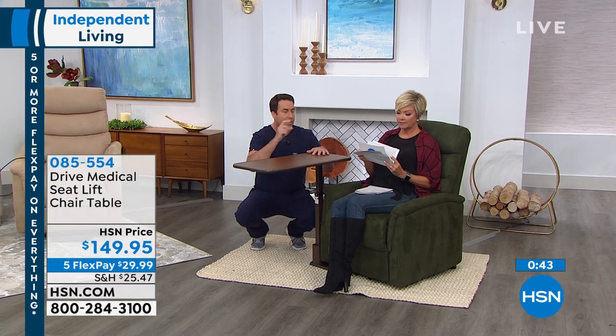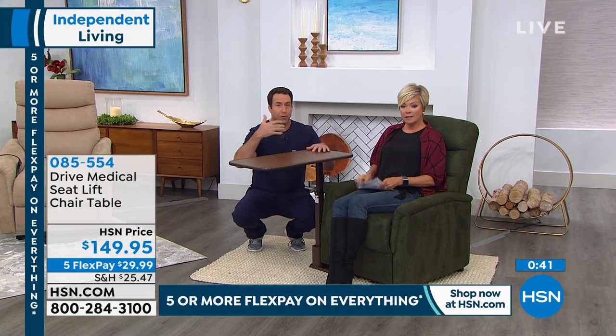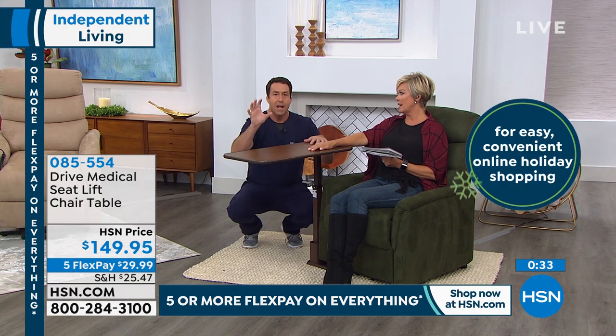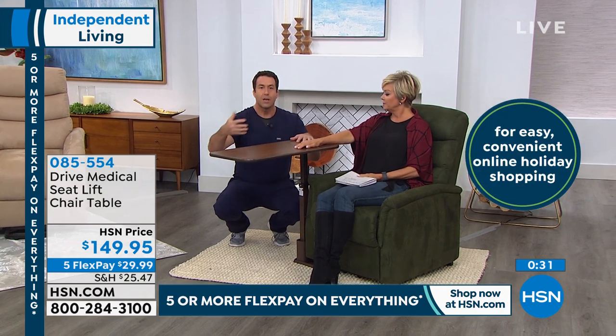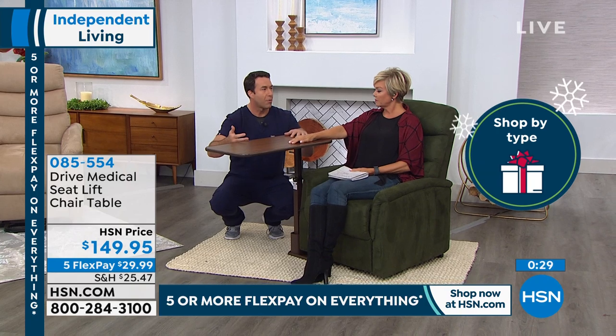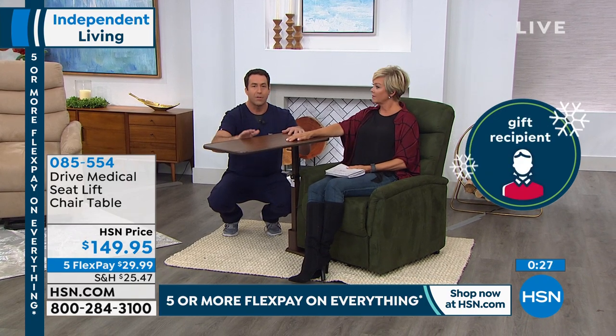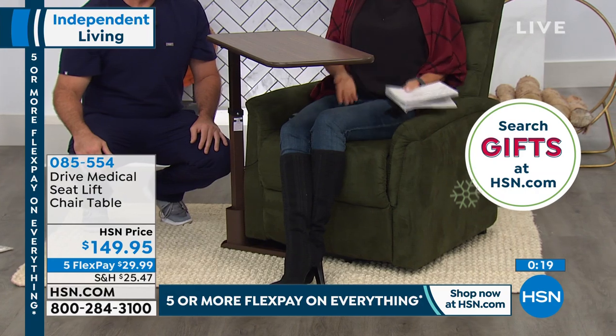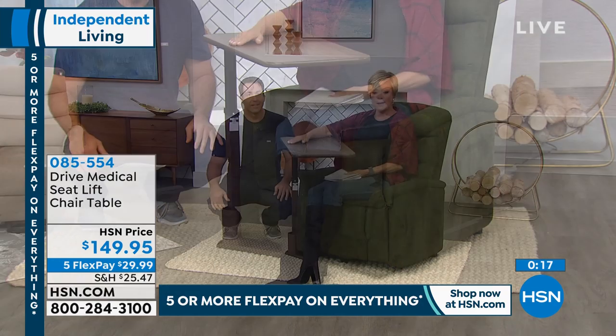Again, if you're getting this lift chair either for a loved one or for yourself, you want to look into this because you've probably seen our Drive Medical products with the mobility products. But this is something where we're not even talking about mobility — we're talking about comfort and convenience. It perfectly accompanies this chair. The dimensions are 30 inches in length, 15 inches wide, and it goes up to about 20 inches in height, with adjustment high and low.